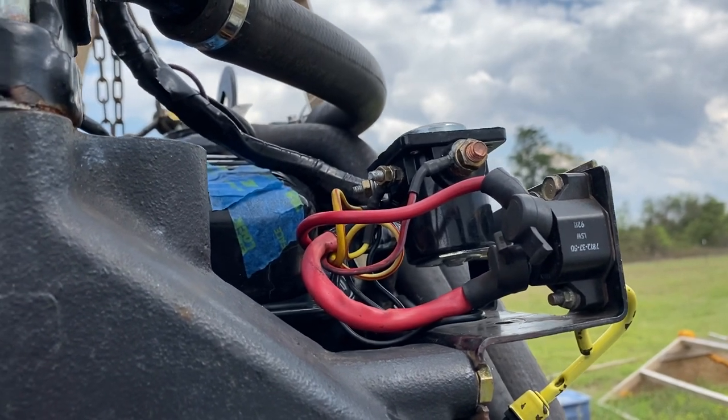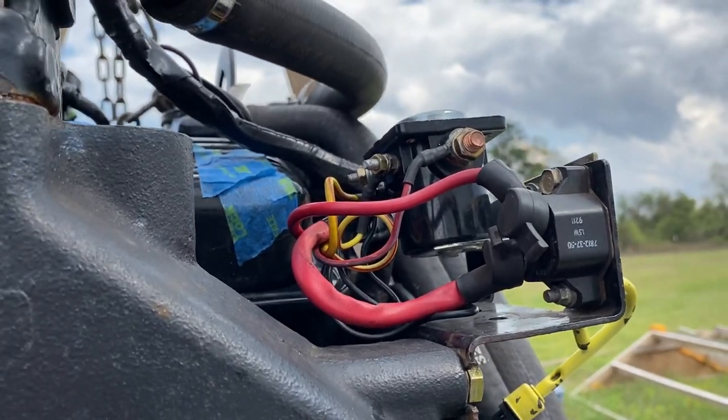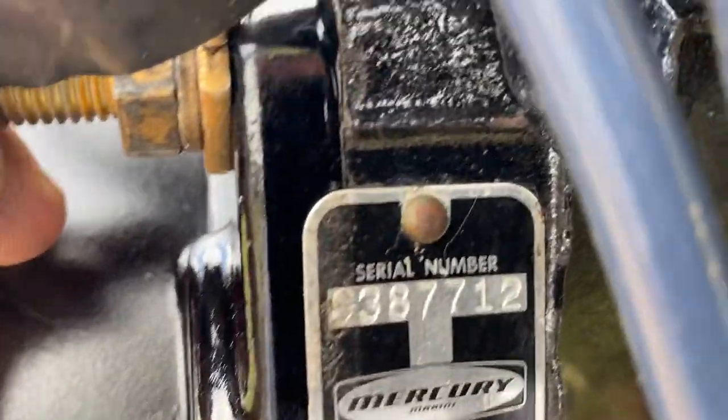Hello, welcome to a Moxie Marine video short. In this video I wanted to describe the electrical systems on a Mercruiser Marine with the serial number 0387712.